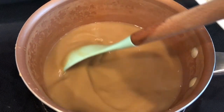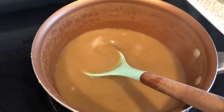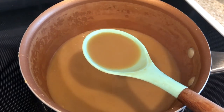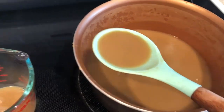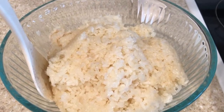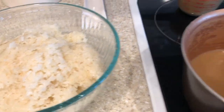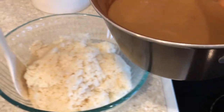After 10 minutes of boiling, this is what it's going to look like. Next, I'm going to reserve about a cup of the coconut mixture. I went ahead and transferred the rice into a mixing bowl, and then pour the remaining coconut syrup into the bowl of rice.